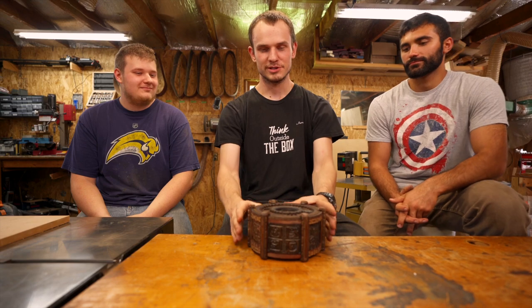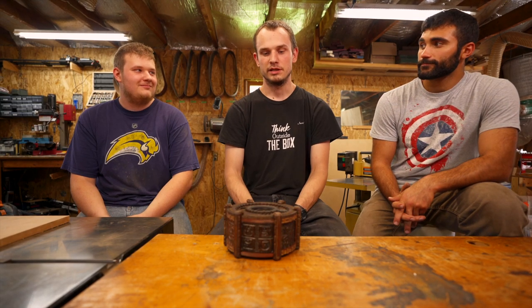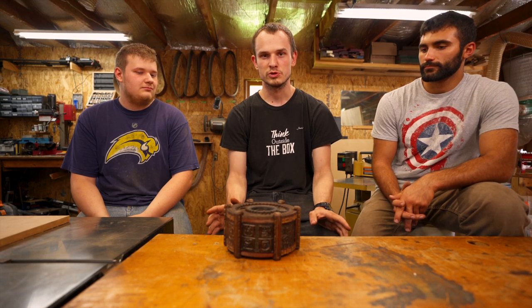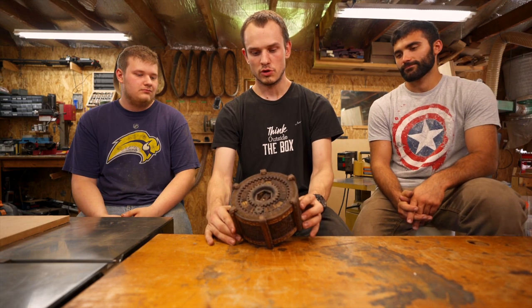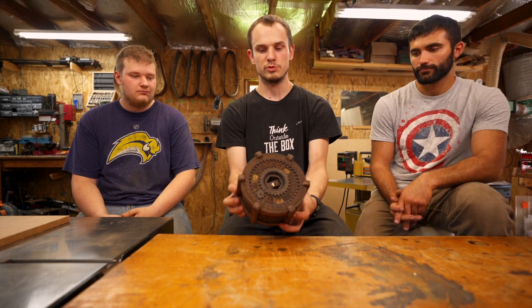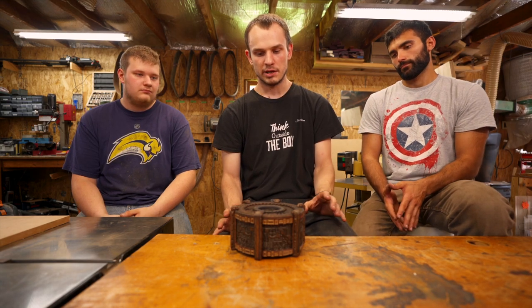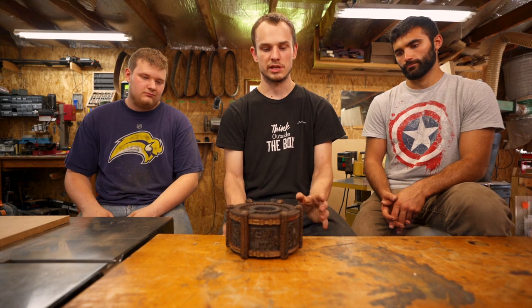We're going to talk about the Sundial box and all the work we put into it — our personal takes on it — trying to keep it without any spoilers because some people asked. It's the most complicated box we've ever made, and part of the complexity is all the carvings. Almost the entire outside is carved, which makes the CNC run for a long time. Carving on a curved surface isn't super hard once you get it set up and working.